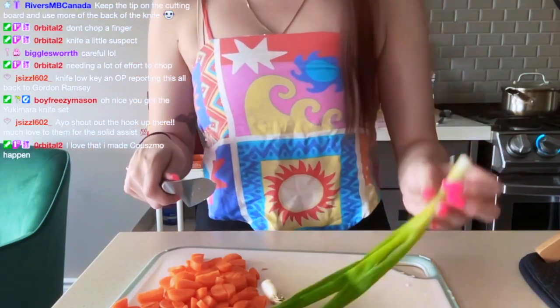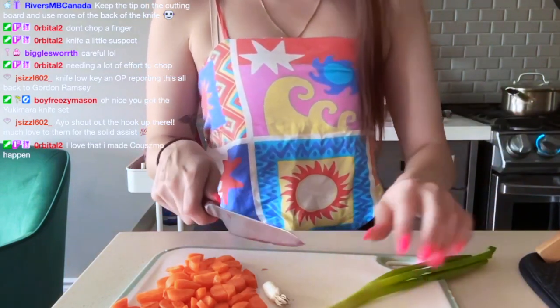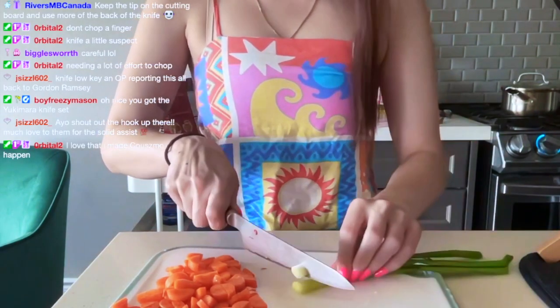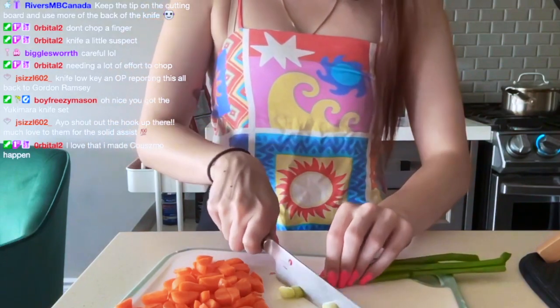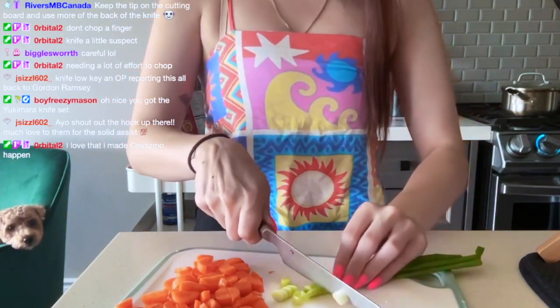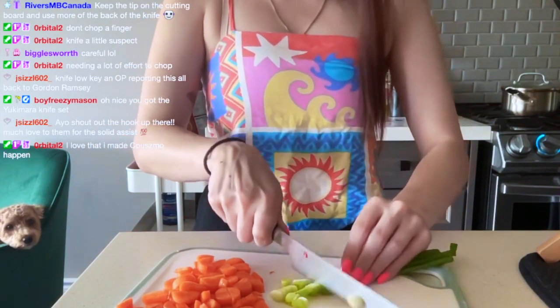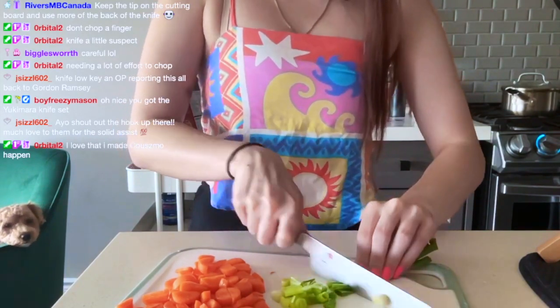All right, so we're going to cut this scallion now. They said to separate it but I don't even know what they mean by that, so I'm just going to chop it nice and small because I don't know what they meant by splitting it.